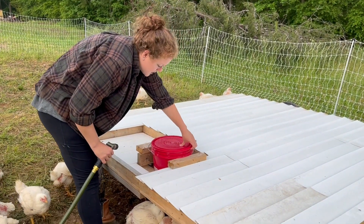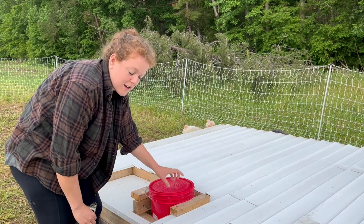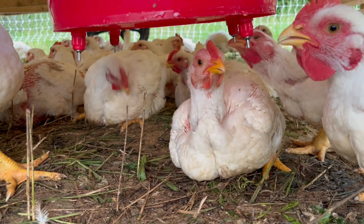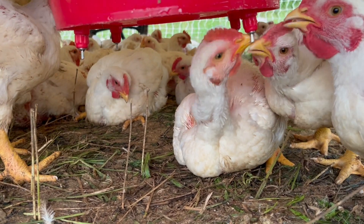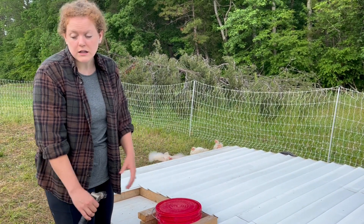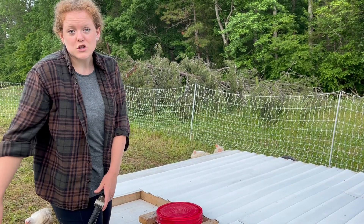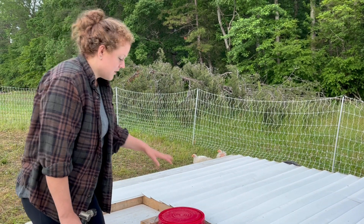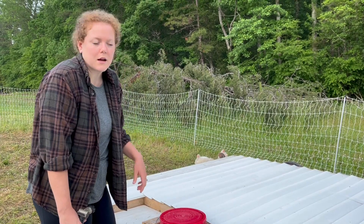Ryan adjusted the plan slightly for this water setup. We took a five-gallon bucket, drilled holes in the bottom, and added chicken water nipples from Tractor Supply. The chickens just peck at it with their beaks and water comes out — I actually prefer this one because it stays a lot cleaner. With the traditional waterer we have to hose it down every day because of poop and grass, but with the lid on the bucket waterer and the way it's elevated, we never have to deal with poop getting in it.